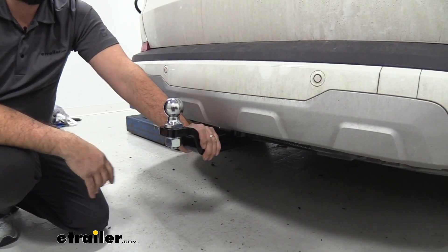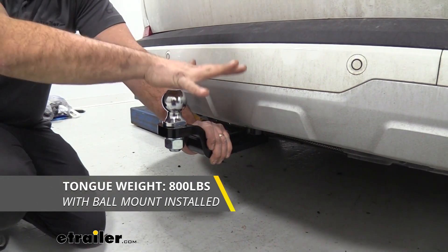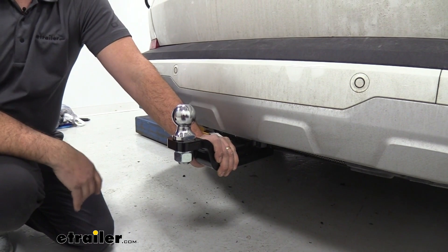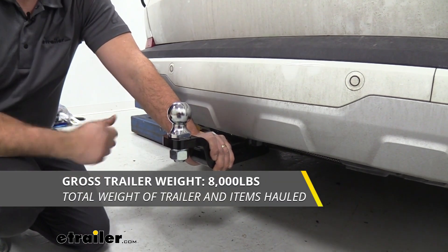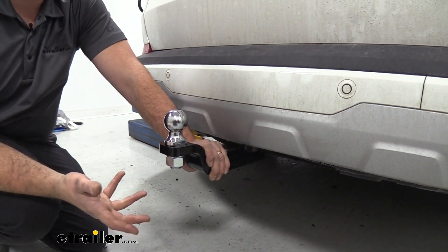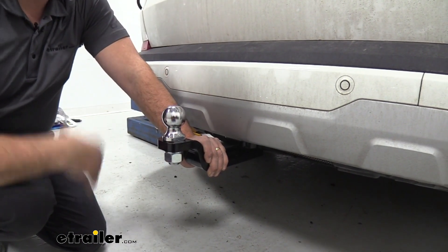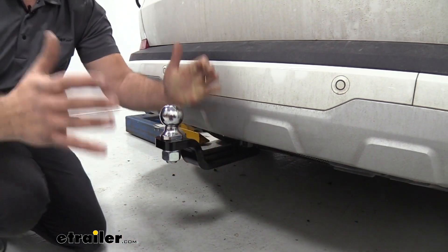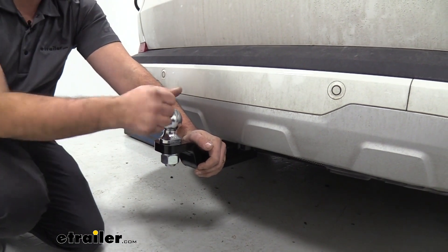With your ball mount on, you're actually going to get a slightly higher tongue weight at 800 pounds — that's the trailer weighing down on this fulcrum. It has a gross trailer weight rating of 8,000 pounds, which is quite a bit. But you should definitely check your vehicle's owner's manual to see what the vehicle is actually capable of towing to make sure you're not towing too much. That weight is really just your trailer plus the accessories loaded up.